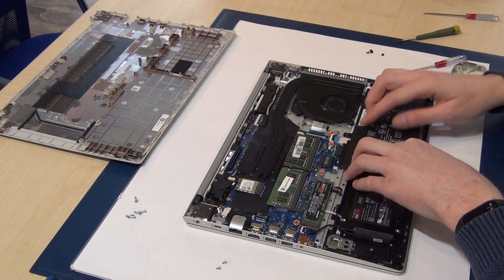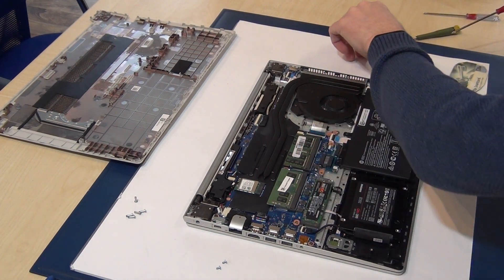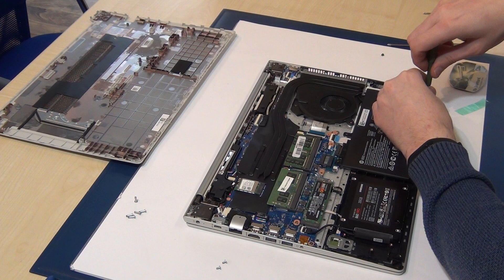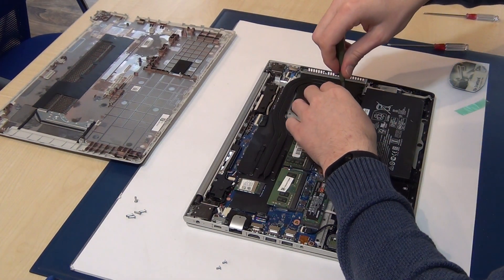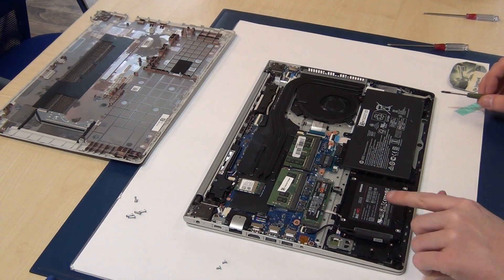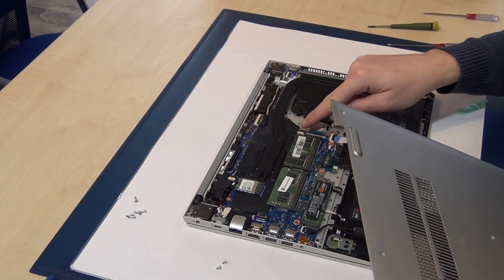Put the battery back in — one, two, three screws, plus another screw here. We have now changed the M.2 solid-state disk and added a second solid-state disk. Put back the bottom cover and check all the cables.